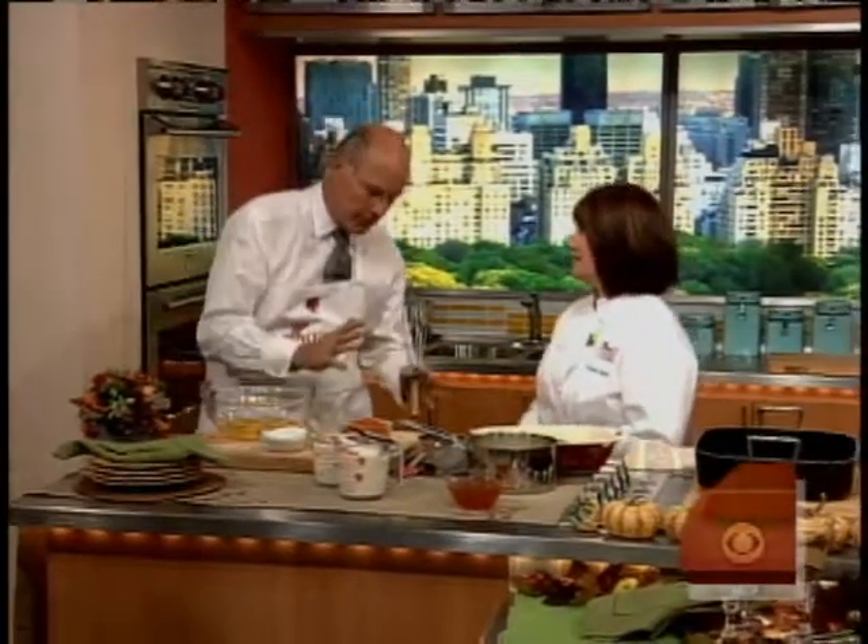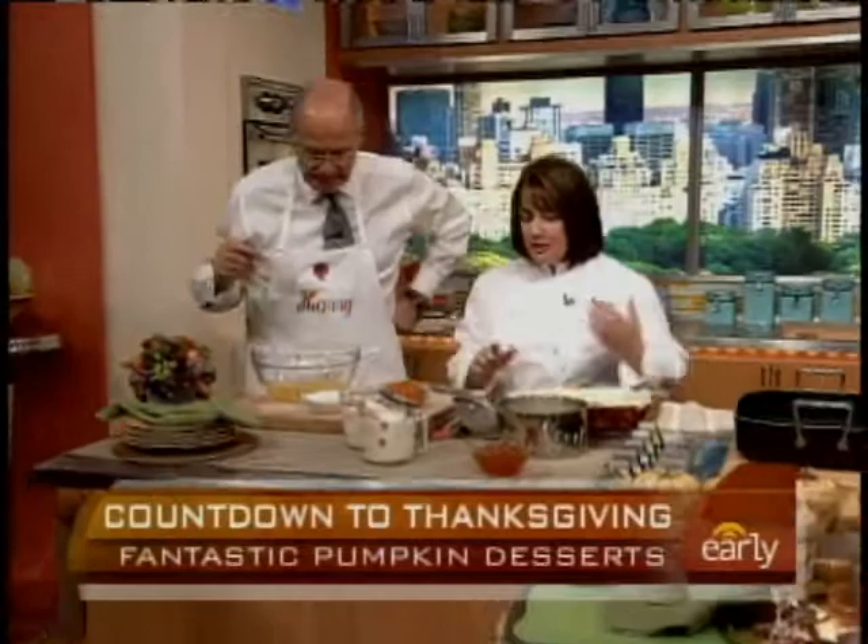We wouldn't suggest for a minute that you substitute this for a pumpkin pie, because if you don't bring a pumpkin pie, you'll have a revolution on your table. But there are other things to bring pumpkin into the meal that can be done ahead of time, which is part of why I love these desserts. So the first one we're going to do is a pumpkin and orange marmalade bread pudding.